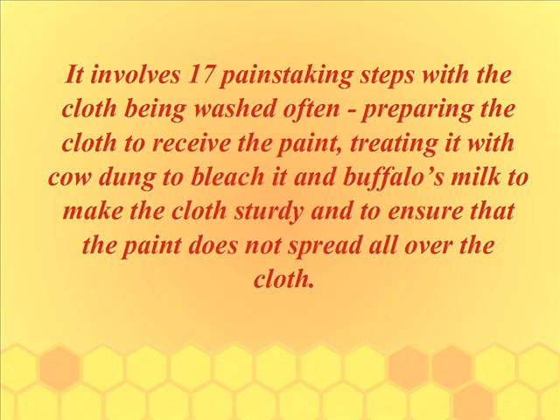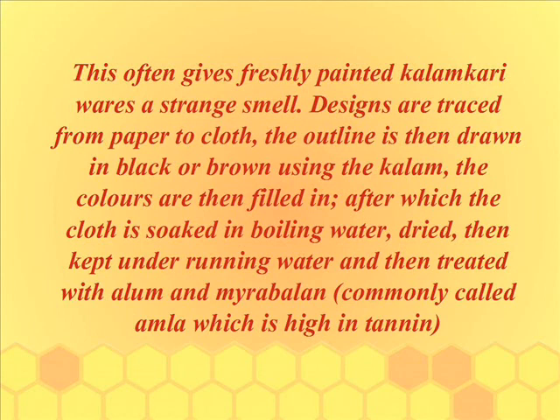The process involves 17 distinct steps, with the cloth being washed often. Preparing the cloth includes treating it with cow dung to bleach it and buffalo's milk to make the cloth sturdy and ensure that the paint does not spread. This often gives freshly painted Kalamkari a strange smell. Designs are traced from paper to cloth.